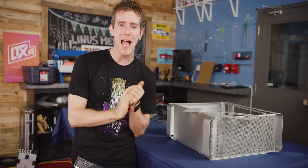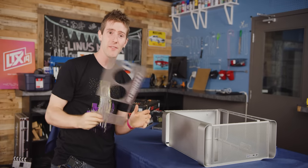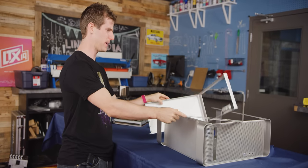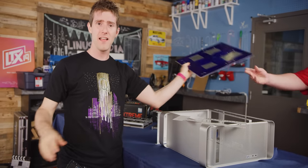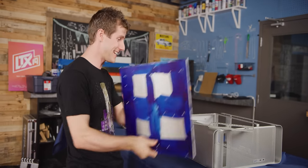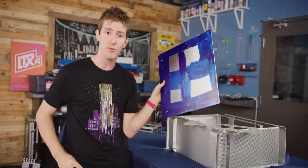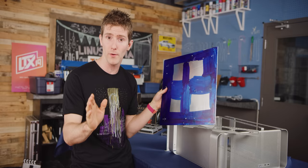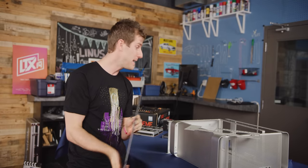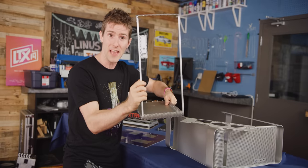Ladies and gentlemen, children of all ages, we are back with part two of our Hack Pro build. In front of me you can see the case is torn apart. In other exciting news, we've also got this adapter that we're going to need to install our motherboard into this chassis. Today's plan is to install the motherboard tray, make sure we got our measurements correct — we are going to need every millimeter we can get in this build — and then make the adapter plate for the back of the case.